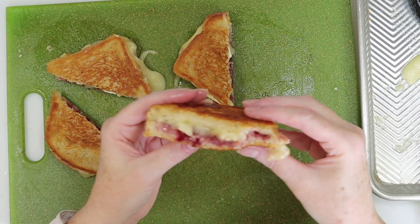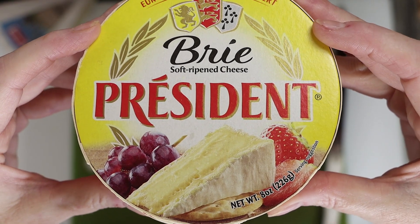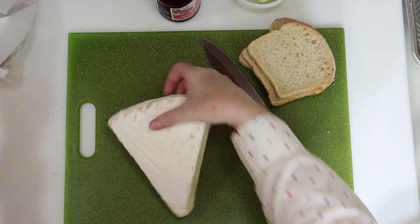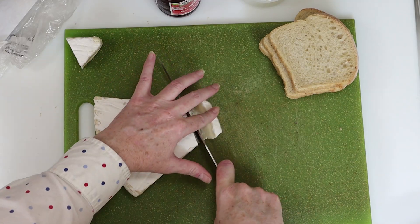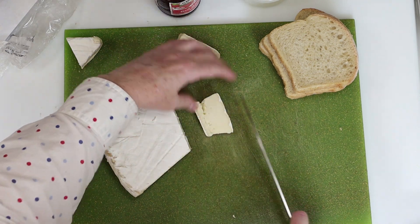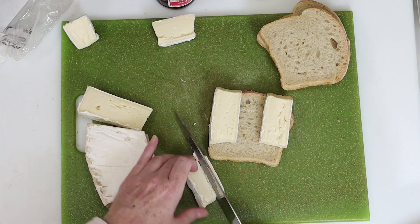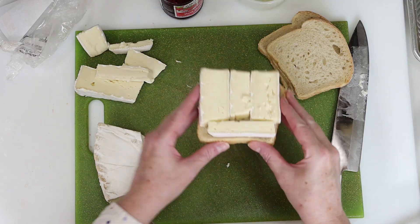You'll need about eight ounces of brie for two sandwiches, so you can buy a small package like this or you can go for the larger triangle version like I have here. You should cut the cheese into thick slices about a half an inch in thickness, and all you really need to do is cut them in the size and shape that will fit on your bread — just slice them so there's enough to fill the size of your bread, just like you see here.